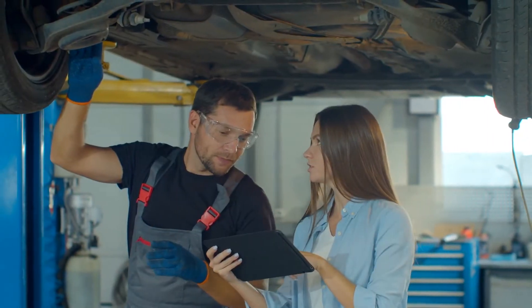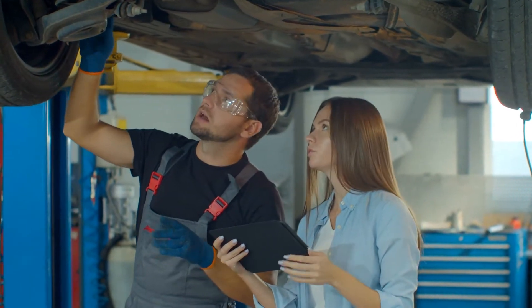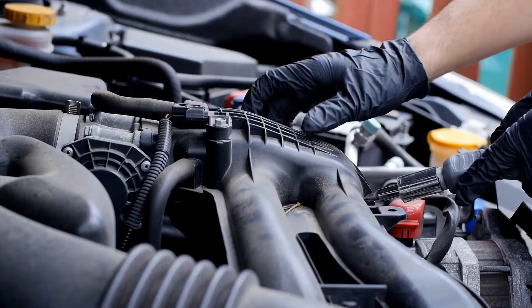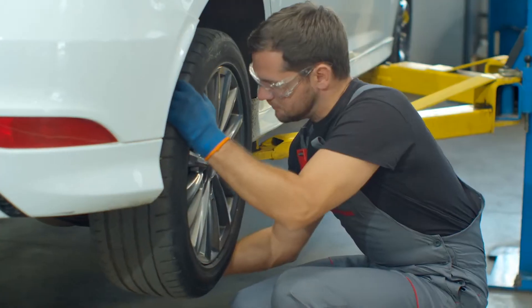My daughter just took a road trip recently and she has 252,000 miles on her car. The first thing I said was let's get that car inspected. A lot of service centers will do a road trip inspection for free — they go through the vehicle, check your fluids, tires, and air pressures. What they found on my daughter's car was the tires actually had dry rot cracking, which is hard to detect, so we put brand new tires on before she headed out.